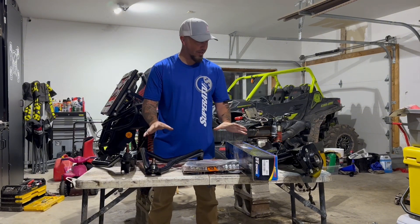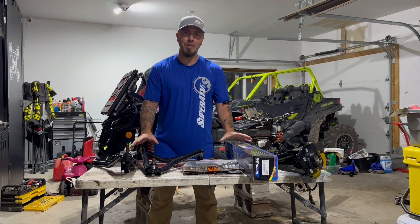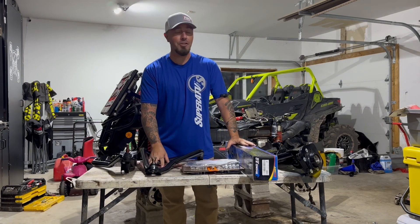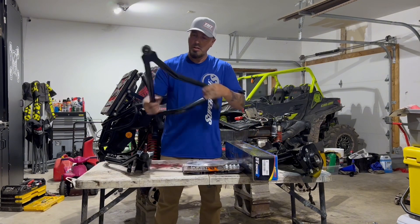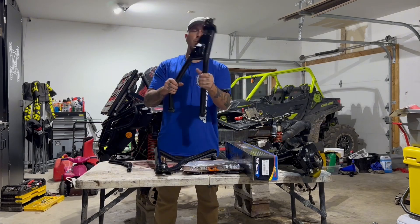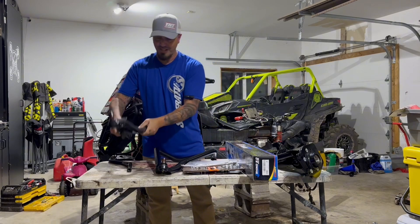I'll start by showing you the first piece of the puzzle here. Super ATV has sent me their 5-inch lift kit — a true 5-inch lift for the Gen 2 Renegades. Out of the box, the first thing you're going to see is your front high clearance A-arms. These things are made with one-and-a-quarter inch chromoly steel — heavy, heavy duty stuff.